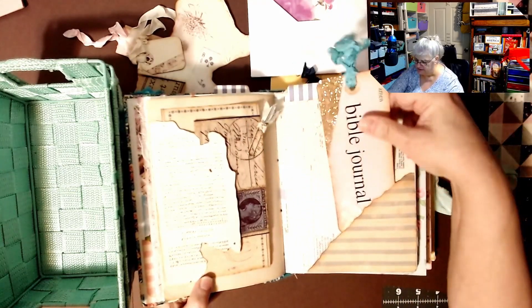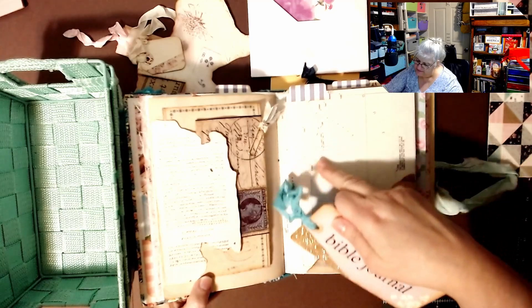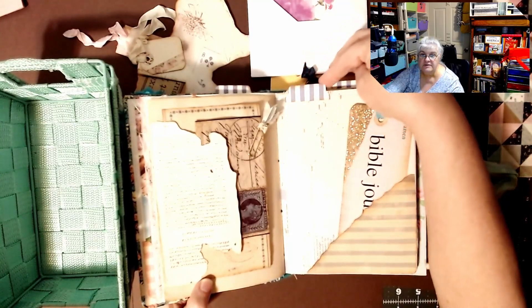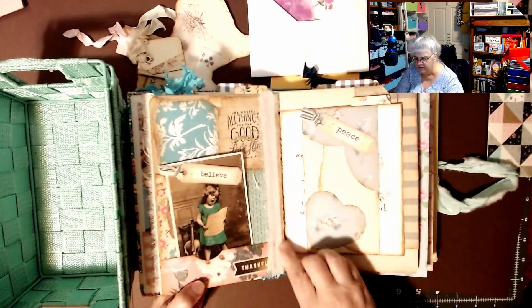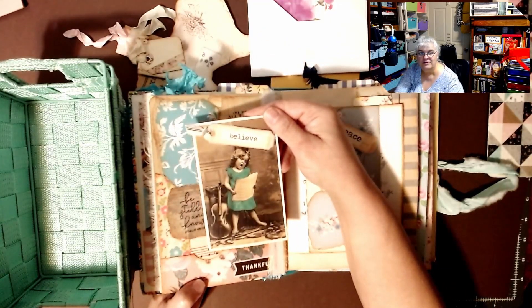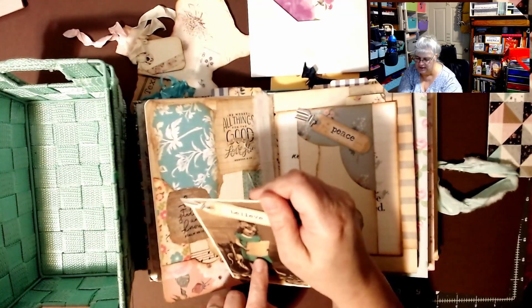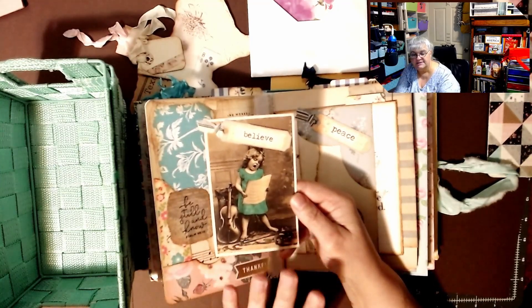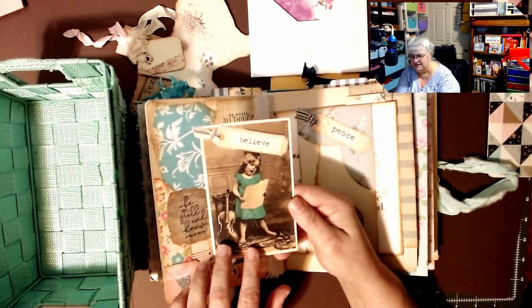Here is another tuck spot and I believe this is biblical land — Philistia, I think. She made a little tab. She does a lot more than me. Here's that cheesecloth made into what looks like a tuck spot, and then here's a little girl — look at how cute! I think she colored her dress in with alcohol markers. She collects all these cute old pictures and downloads them to Canva, I think.